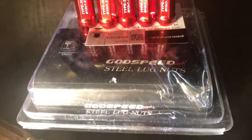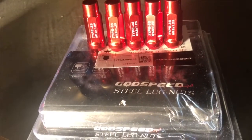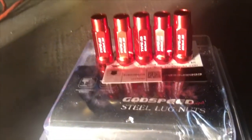So this is what we have: the Godspeed Project steel lug nuts. Sorry about the light, but they are color red.